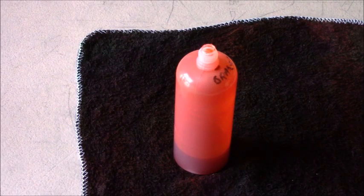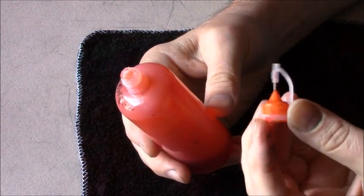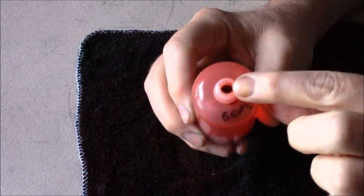I've had several people ask me how I fill these little bottles. I found these on Amazon with the little tiny metal tips on them, but they have a very small hole in them.